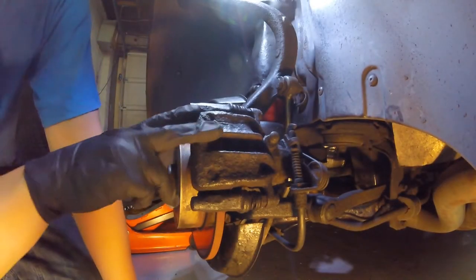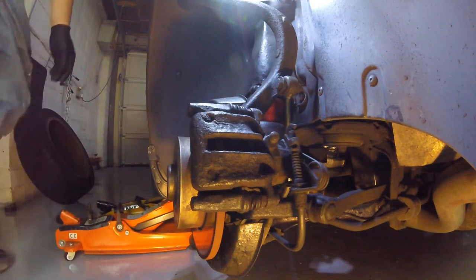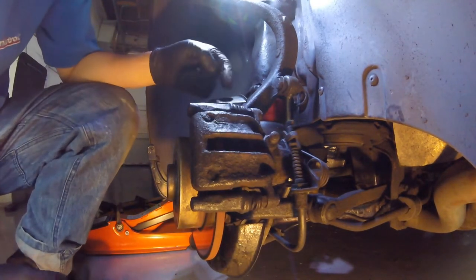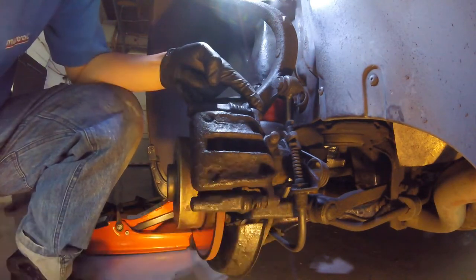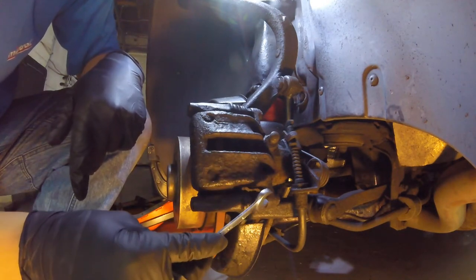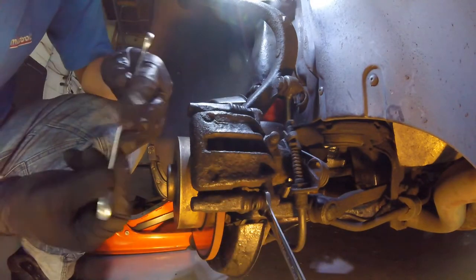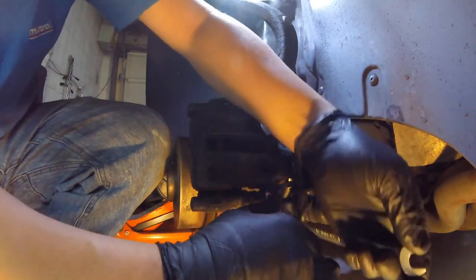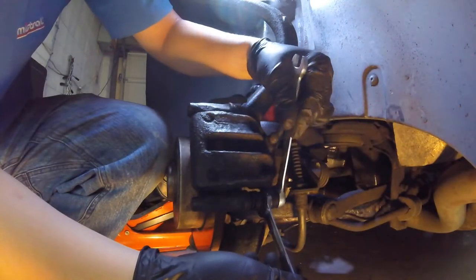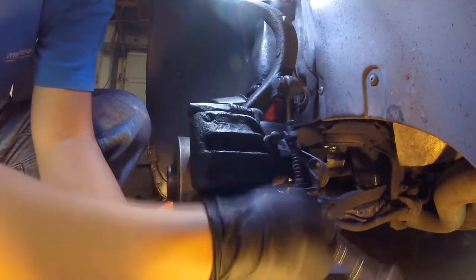The next thing we're going to want to do is try and get this caliper off. First thing we're going to do is release the handbrake. We've got two 13mm bolts here and here, and they're bolted into a slider which has a 15mm hex collar. What we can do is basically hold the collar with a 15mm and then undo it with the 13mm.